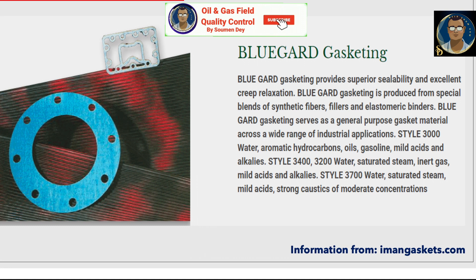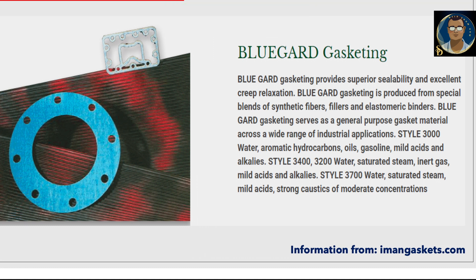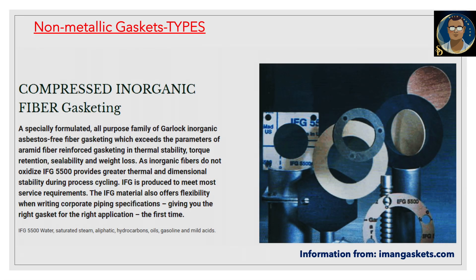Style 3000 is used for water, aromatic hydrocarbons, oil, gasoline, and mild acids and alkalis. Style 3400 and 3200 are for water, saturated steam, inert gas, mild acids, and alkalis. Style 3700 covers water, saturated steam, mild acids, and strong caustics of moderate concentration. This style series from imangaskets.com illustrates what categories and applications these gaskets are suitable for.